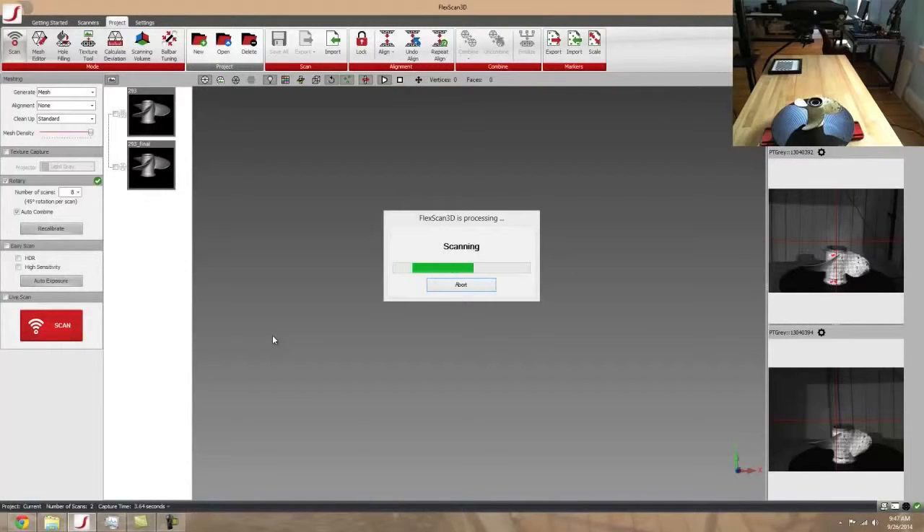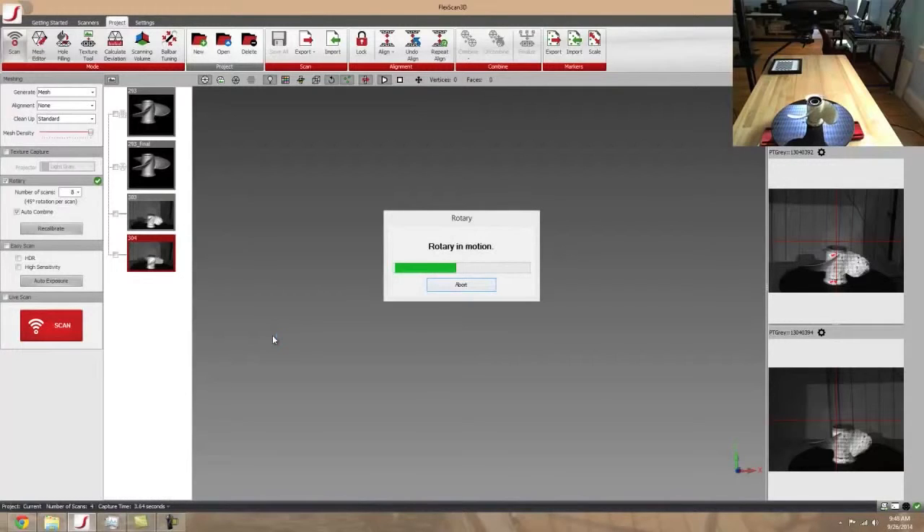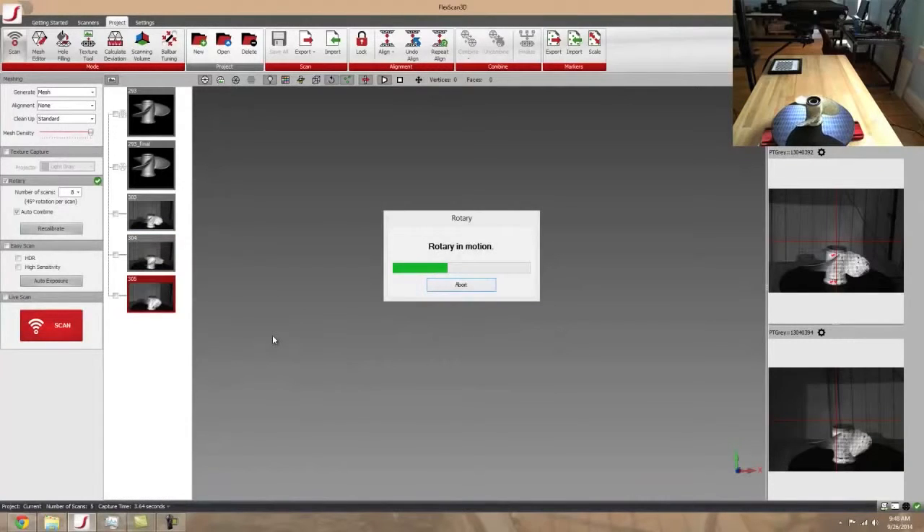So it's going to go through the basic rundown of a regular scan for this one, where it's going to project the 2D pattern, also known as a fringe pattern, which is just a pattern of vertical lines onto the part. The two onboard cameras are going to take a series of images while the fringe pattern is being projected onto the part. These series of images make up one scan, and each scan is comprised of about 2.2 to 2.6 million data points.